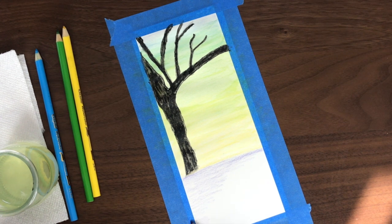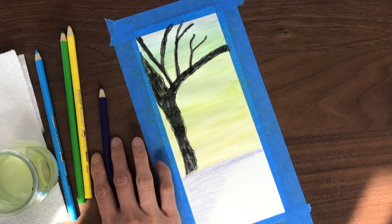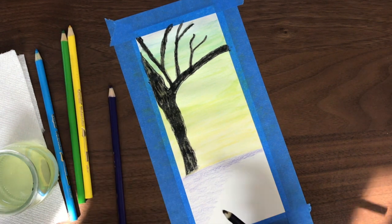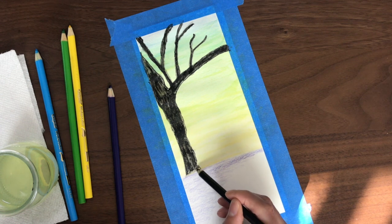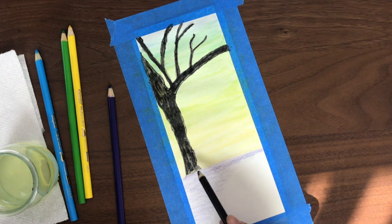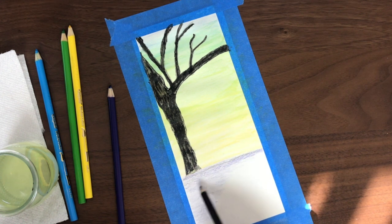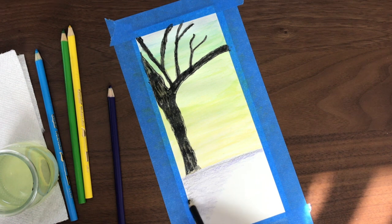So you'll notice that at the bottom I'm putting color at an angle, which will make it look like there's a bit of a shadow there. I am also using the black to blend in with the purple color on the floor, just to give it a bit of a darker flooring.